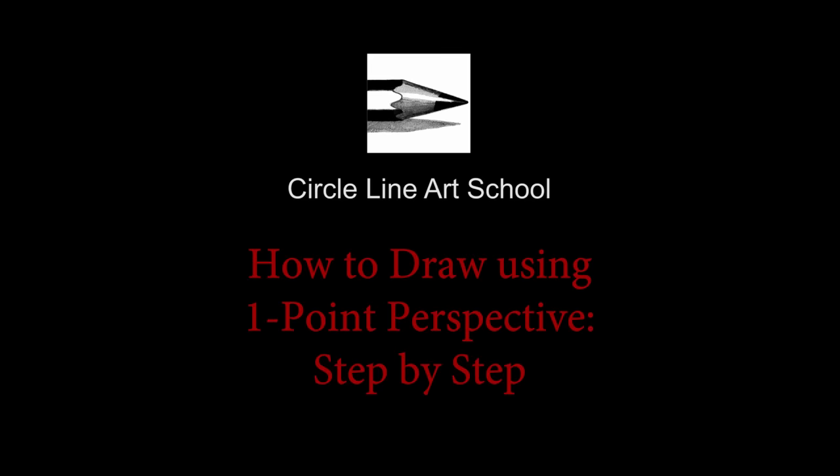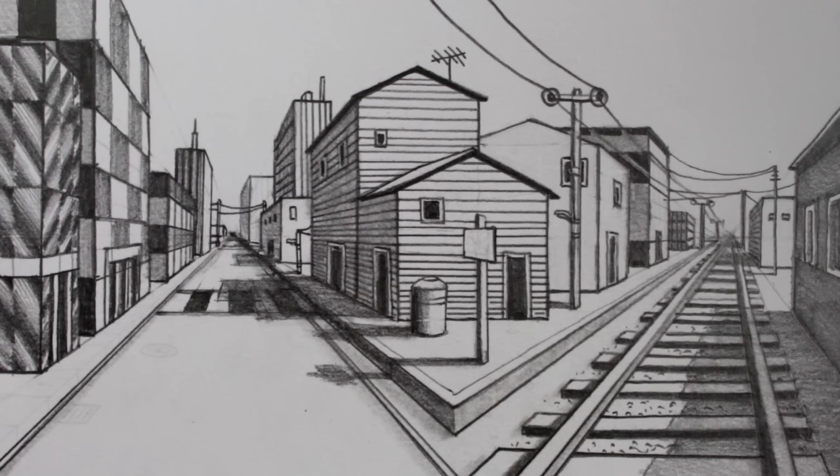Hi, Tom here and welcome to this week's Circle Line Art School video. In this video I'll show you one way to draw a road, a railway track and some houses, all in one-point perspective.